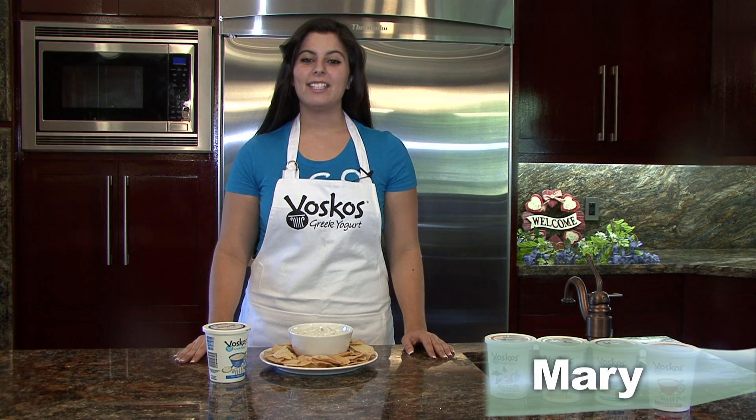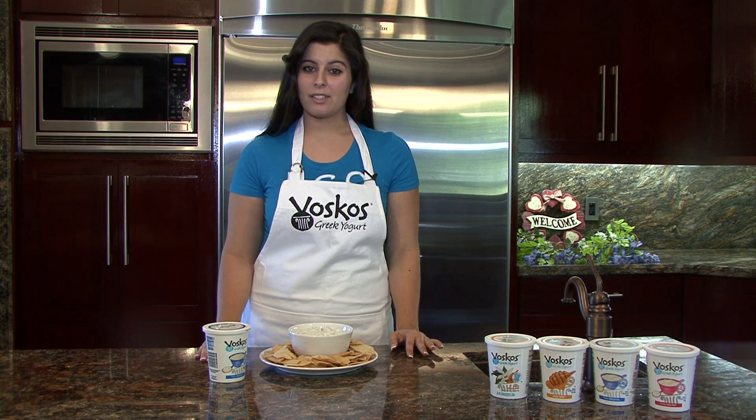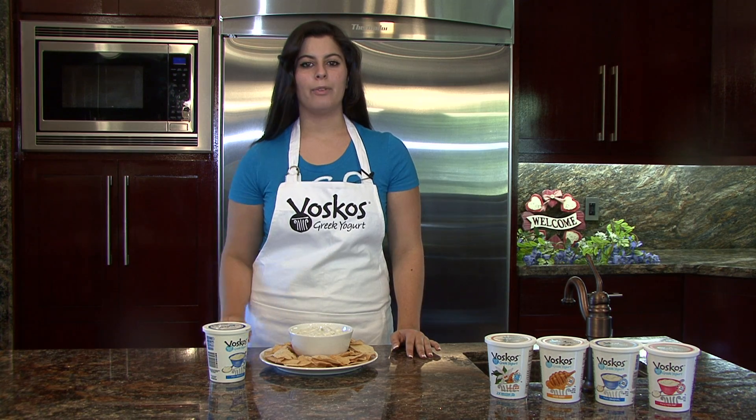Welcome back to Mary's Kitchen everyone. Today we're making tzatziki, a traditional Greek appetizer which I've grown up with and love.